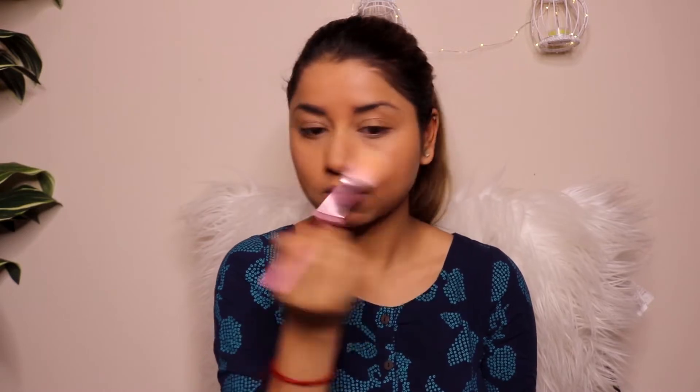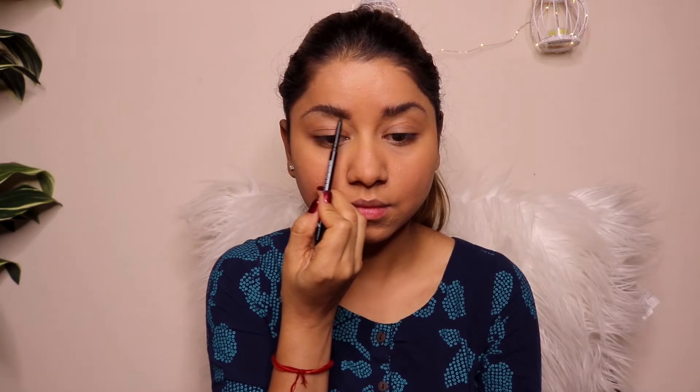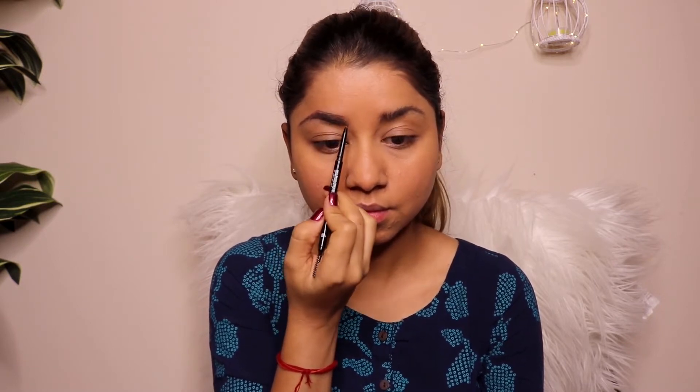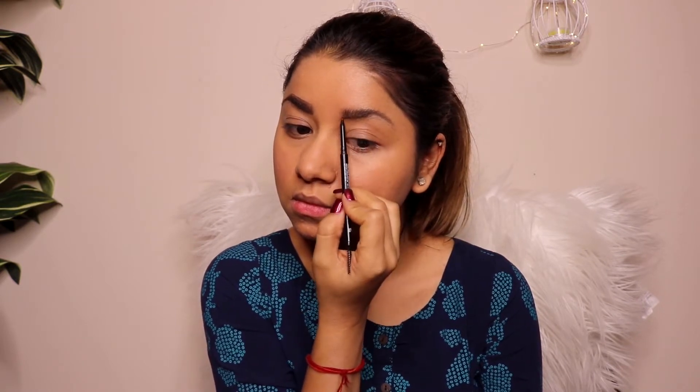Next, I'm moving on to my eyebrows. I'm using a Minted Cosmetic eyebrow pencil — you can use any eyebrow pencil. I always start by first outlining my eyebrows and then filling them in. I go very slow and I don't overdraw my eyebrows, as I always keep saying in my makeup tutorials.